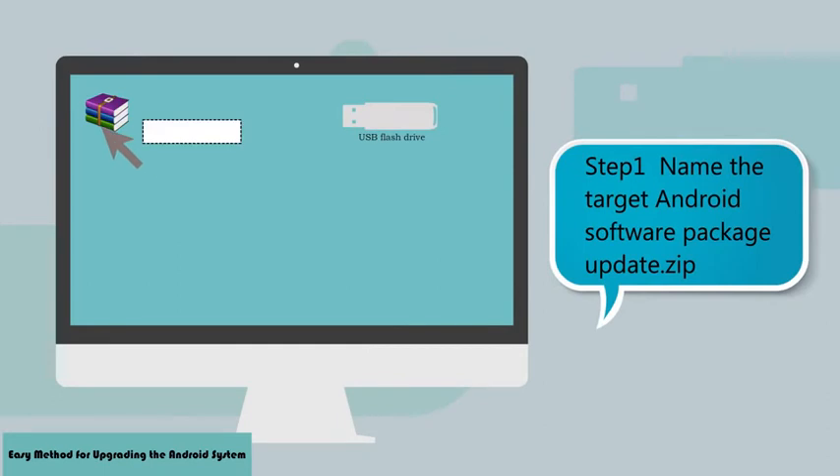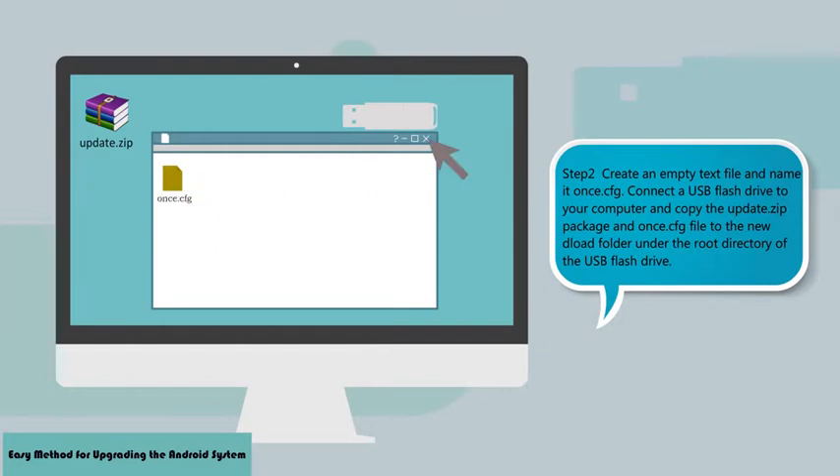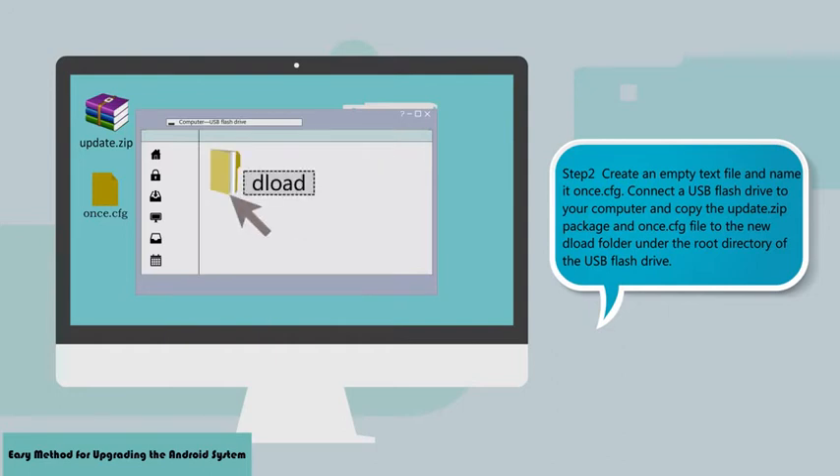Step 1: Name the target Android software package update.zip. Step 2: Connect the USB flash drive to your computer and copy the update.zip package and the once.cfg file to the newdeload folder under the root directory of the USB flash drive.